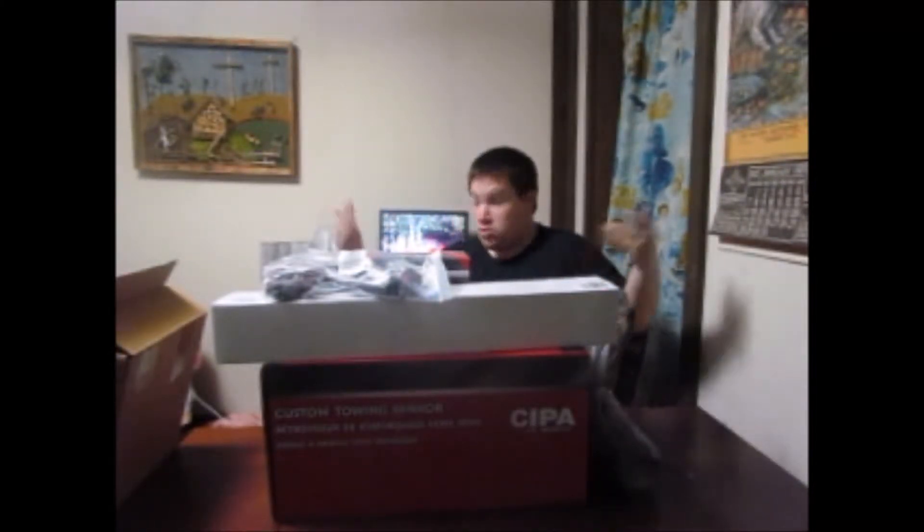Hey guys, what is going on today? W.G. Hunkler coming at you here, and as you can tell by my loaded up desk, we got a lot of stuff to unbox today. This might take a little longer than usual, although not really because of the review on the Yukon. I'm assuming already that you've gone ahead and launched the unveil, review, and test drive on the Yukon.